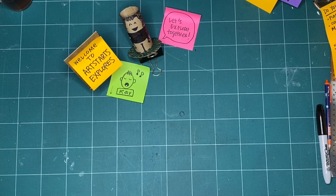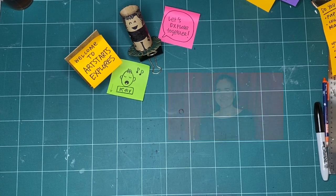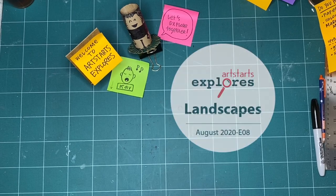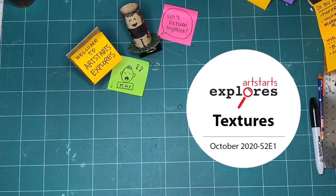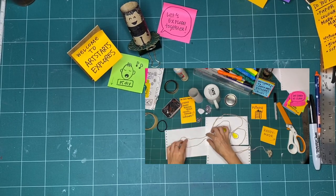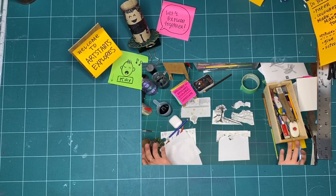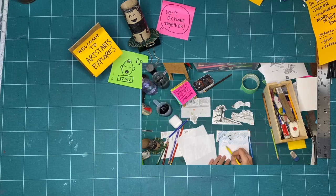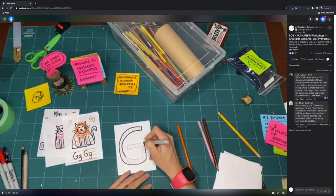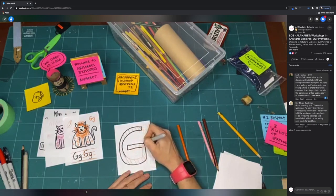Welcome to Art Starts Explores, our province of play. My name is Kay Slater and I'm the Gallery Coordinator and Preparator at Art Starts in Schools. Every month we pick a new theme to explore together through art making and play. In these workshops, you can watch along any time you have time to make, or listen, or just watch. We encourage young people, families, and creative people of all ages to join us every week on Saturdays at 11am as we release a new episode. These videos are for you, whether you want to join us on Saturday or any time you want to make.